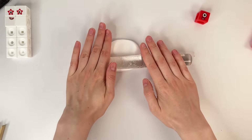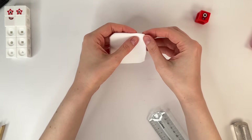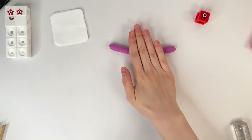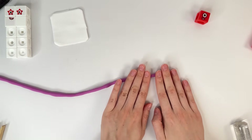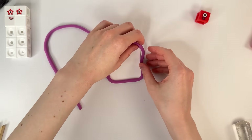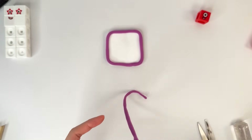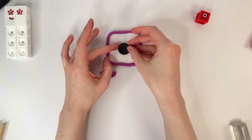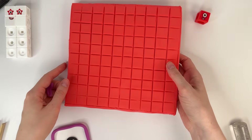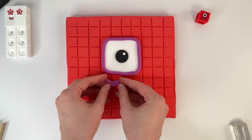There are a couple details left. Let's mold his eyes. Number block 100 has one big eye. It's such a funny process. I already liked the result. Now we mold the mouth. And the big eye. Let's put the eye in its place. It's a funny number block.